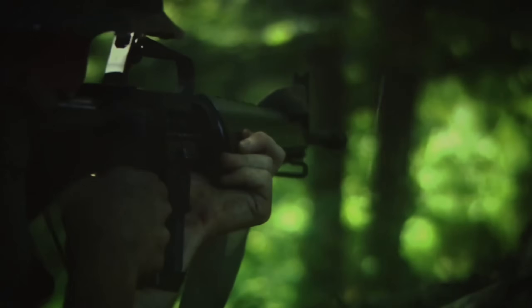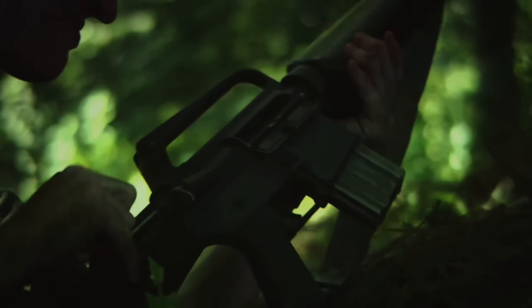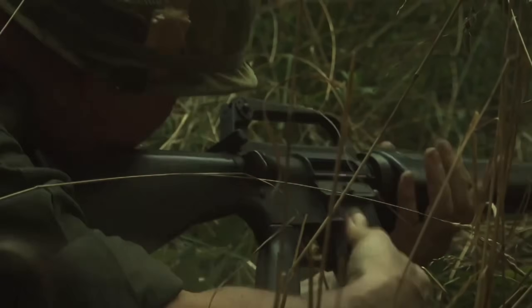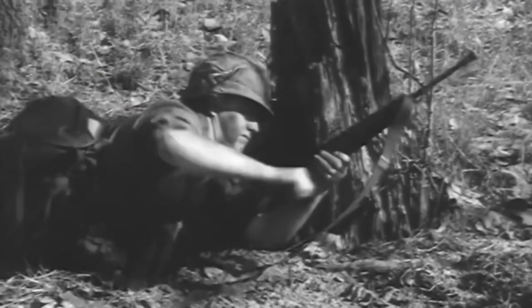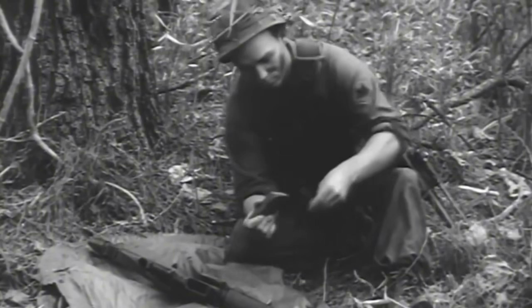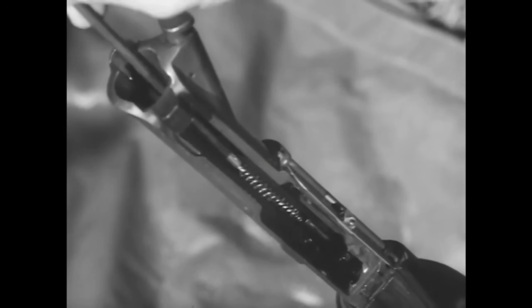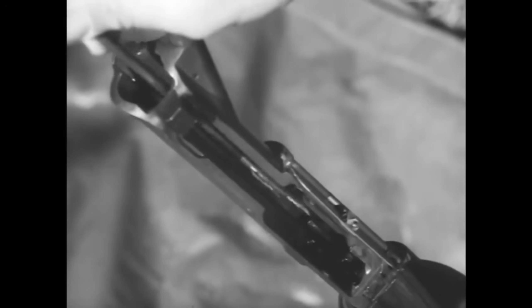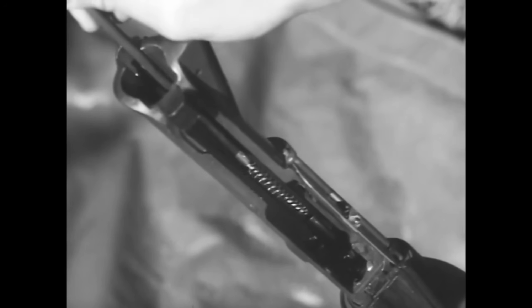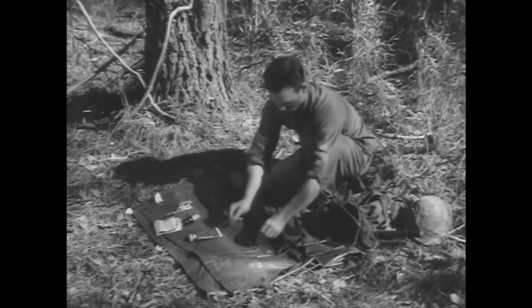One of the biggest causes of the jams was a particular type of stoppage called a failure to extract. The spent cartridge case would expand in the chamber and stick there. The extractor claw on the bolt would rip through the rim instead of pulling the case out, leaving it firmly wedged in place. The only way to clear that kind of jam in the field was to hammer a rod down the muzzle and punch the empty case out from the front — and those rods were exactly what many of the early units did not have.